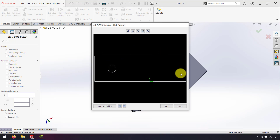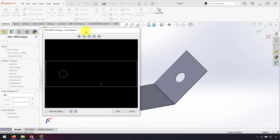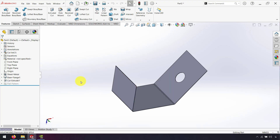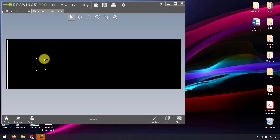As you can see, here we have the flat pattern of our sheet metal design. We don't need the part to be flat or unfolded in SolidWorks. After I click Save, we again have the flatten pattern of our sheet metal, and now we can use this format for laser cut, water jet, or anything we want to cut with DXF format.